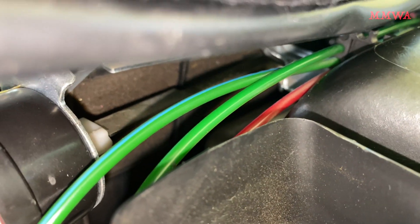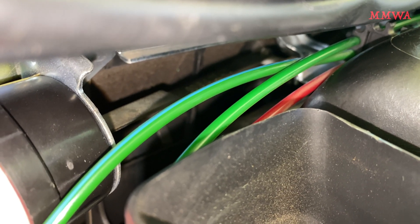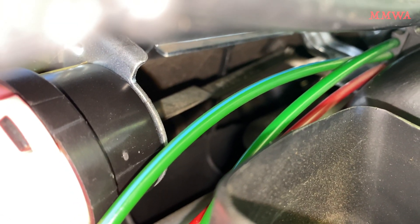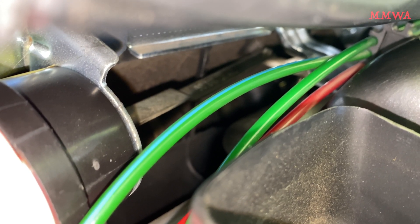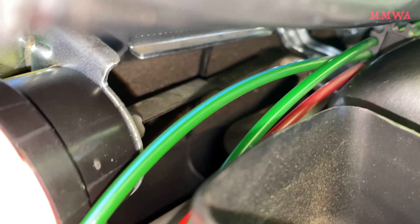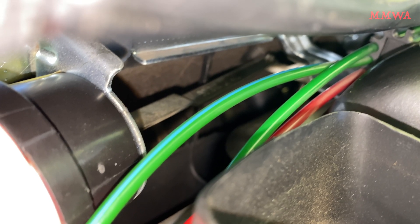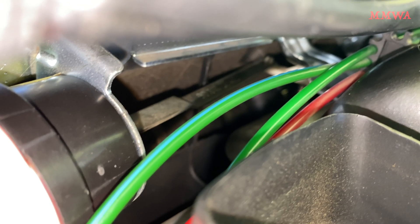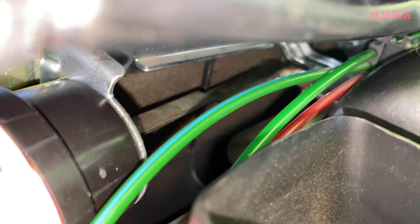There's not a lot of viewability here, but let's activate the recirc flap. That's the push button on the Tempmatic. I'll release that, and once again activate that — and release it. Nice and smooth operation.